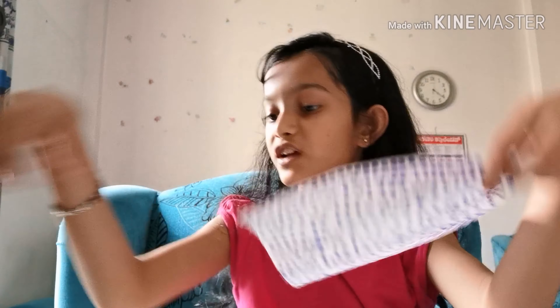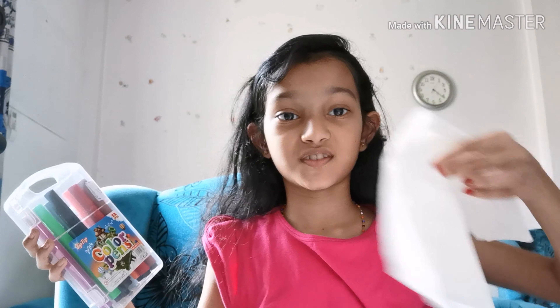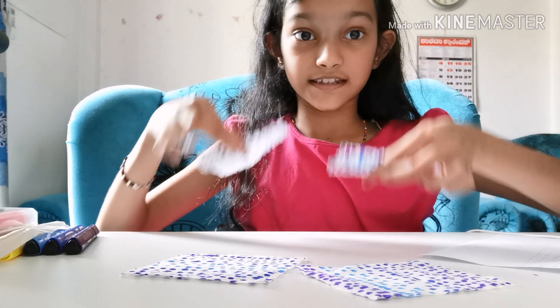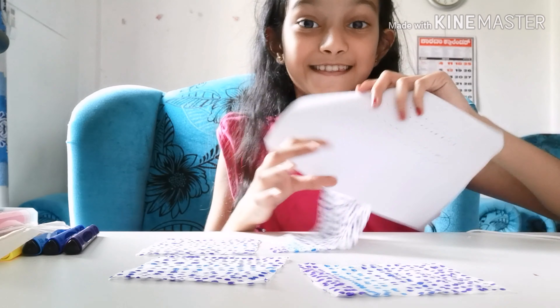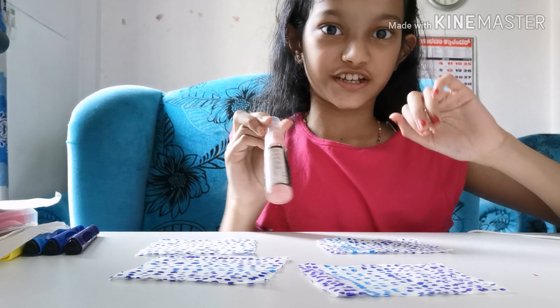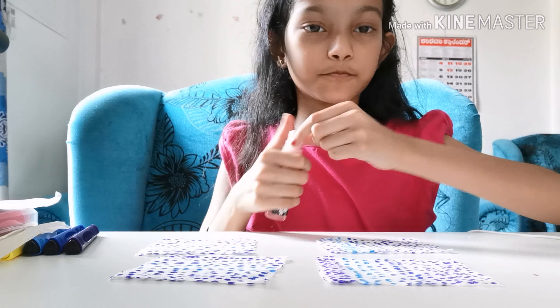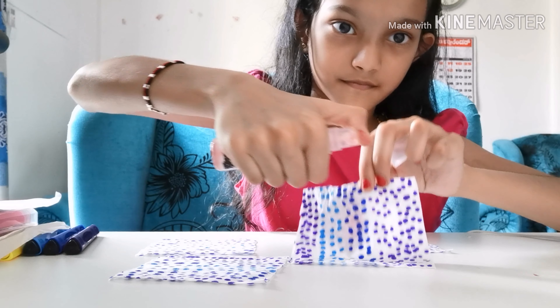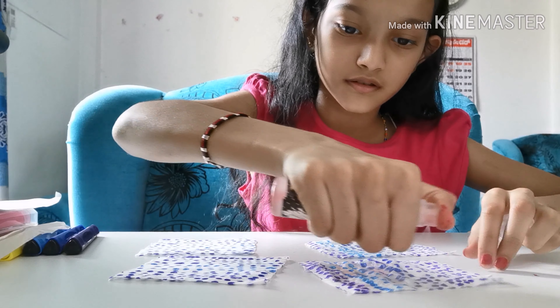After that you take scissors and cut the tissue into four pieces — actually I'll just cut it into three pieces. Okay so after you've cut the pieces, this is the fun part: take a spray bottle and just spray water on them. I'm going to do that and come back.